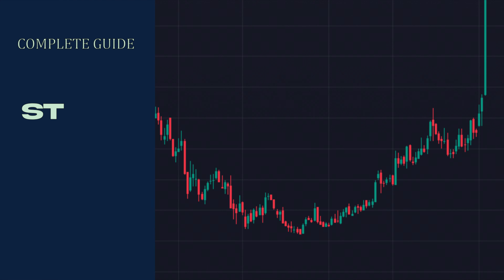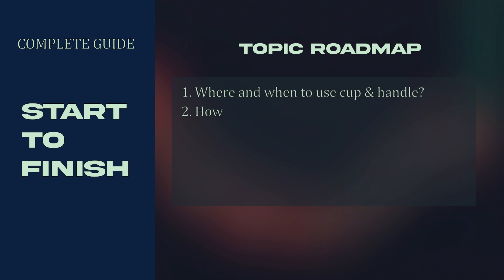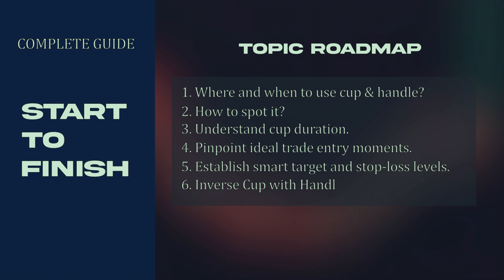We've got you covered from start to finish. We'll be discussing all these crucial aspects of the cup with handle pattern, guiding you through where and when to use it, how to spot it, understand cup duration, pinpoint ideal trade entry moments, establish smart target and stop loss levels, and even explore the inverse cup with handle pattern. By the end, you'll have a comprehensive understanding of this pattern to enhance your edge in trading.